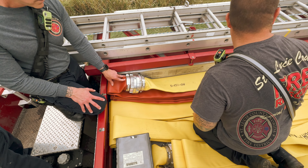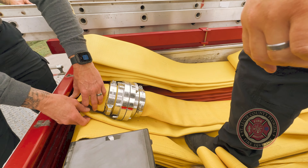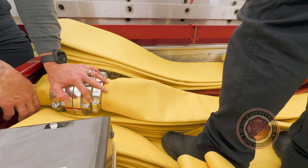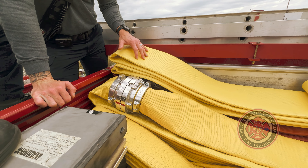Once you reach the officer side of the hose bed and you've stacked the 100-foot section, go up a level and then start working your way back towards the driver side. Remember that each time you reach a coupling, it should be Dutchman to the front of the hose bed and a new 100-foot stack of hose should be started.